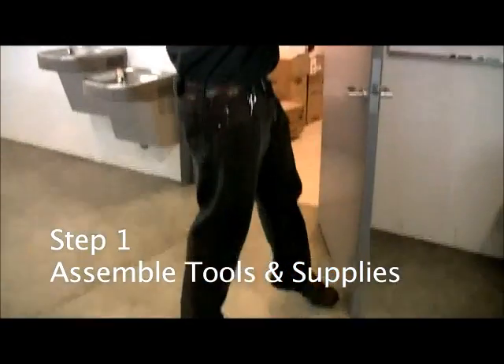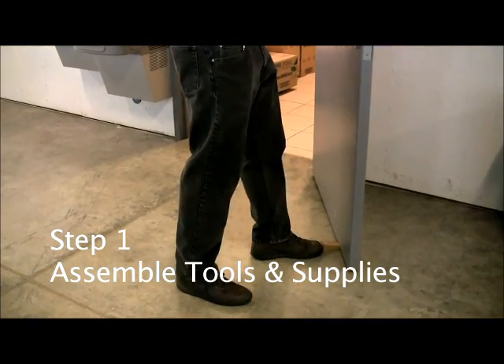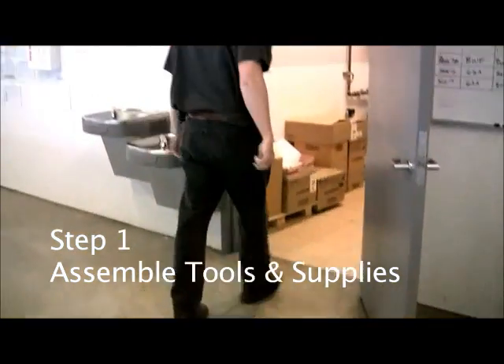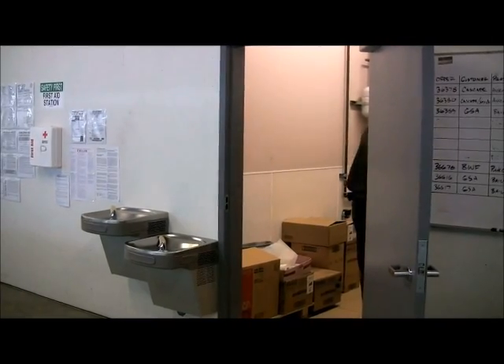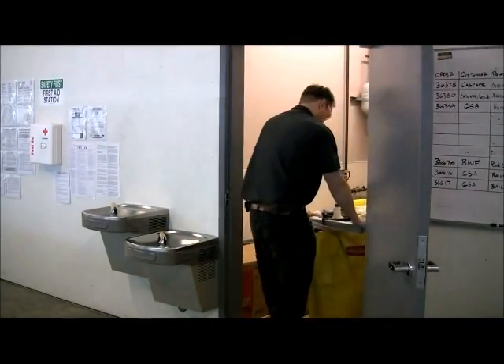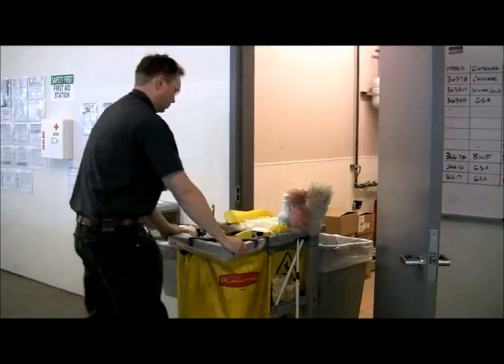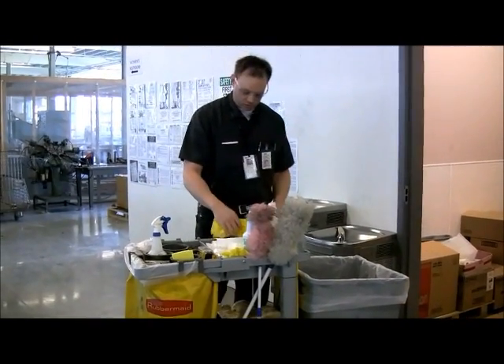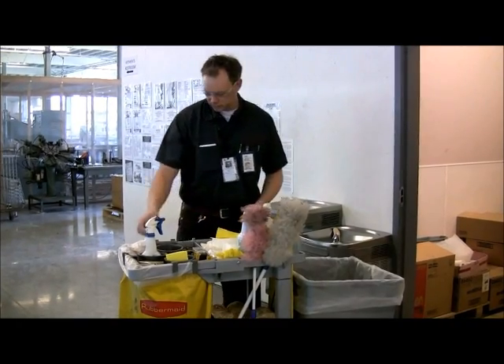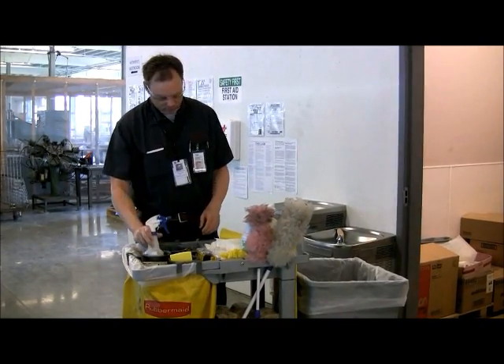Step number one: Assemble tools and supplies. To save time and energy, be prepared and organized by having your chemicals, cleaning tools, stocking supplies, and most importantly, your personal protective equipment, which would include gloves and safety glasses.